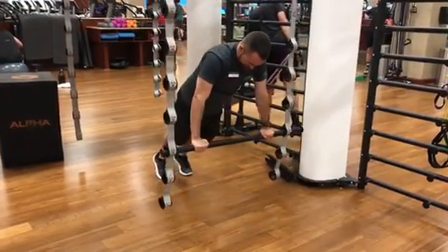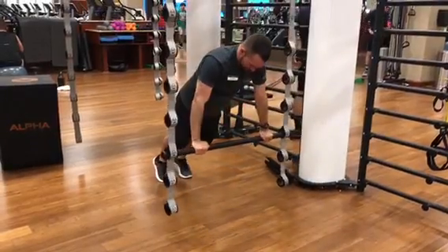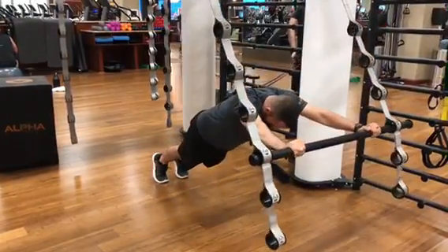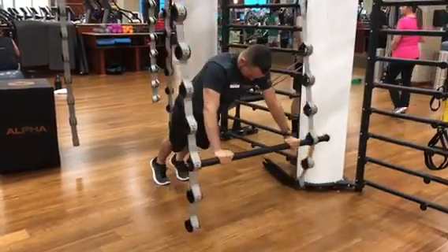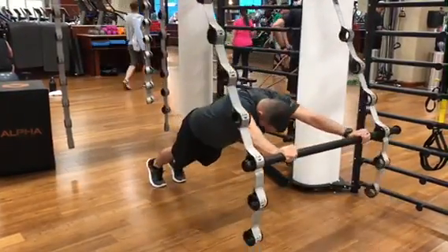Abs forward lean on bar — you can do this same exact exercise on a TRX also, but I like the feel of it on the bar. Here you're gonna keep your body flat as a board the whole time and you're raising both arms as high as possible.